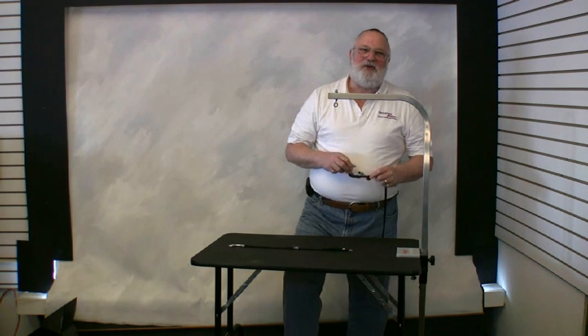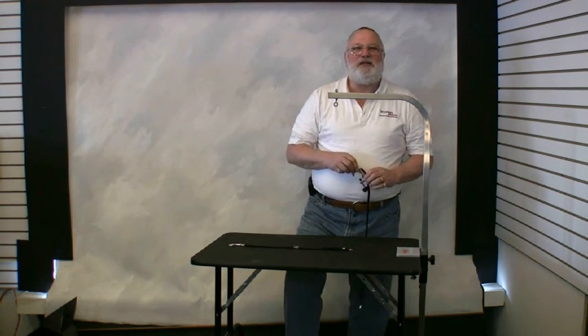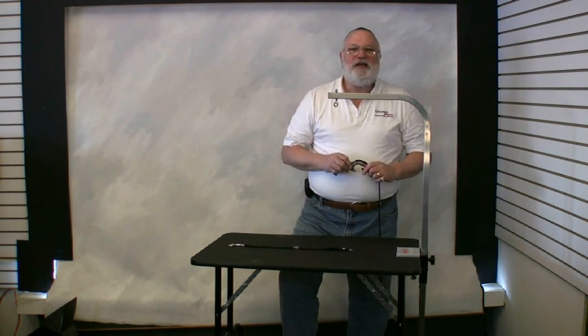Hello, I'm Chuck Simons, inventor of the Groomer's Helper. The Groomer's Helper is a safety tool that is being used by top professional groomers all over the world, including you. So let's get started.